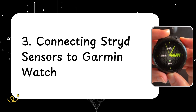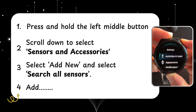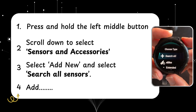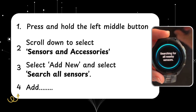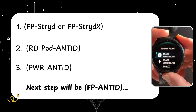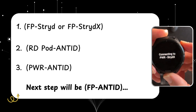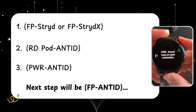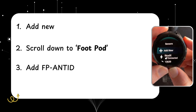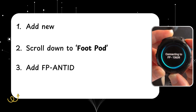Now we're going to set up the Stride data field on our watch. From the left-hand side, hold the middle button which is the up button, and scroll down to sensors and accessories. Within there, select add new and search all. Give your pod a little shake and it should come up with a bunch of different sensors — a foot pod, a power meter, and Stride X. Go ahead and add all of those. Once added, select add new again, scroll down to foot pod, and add that foot pod with the ANT+ ID.